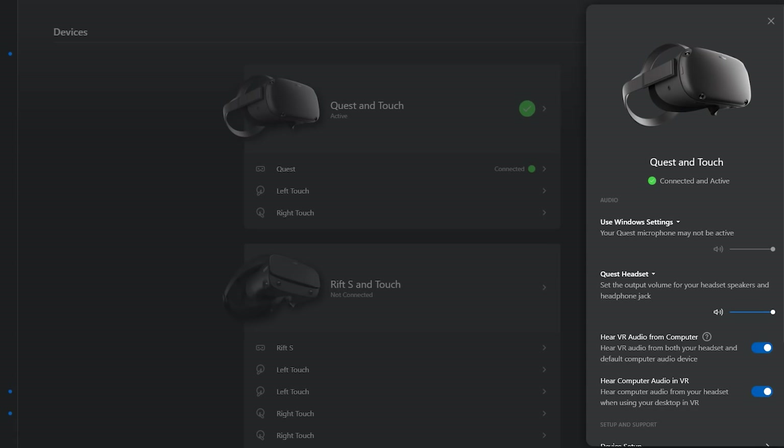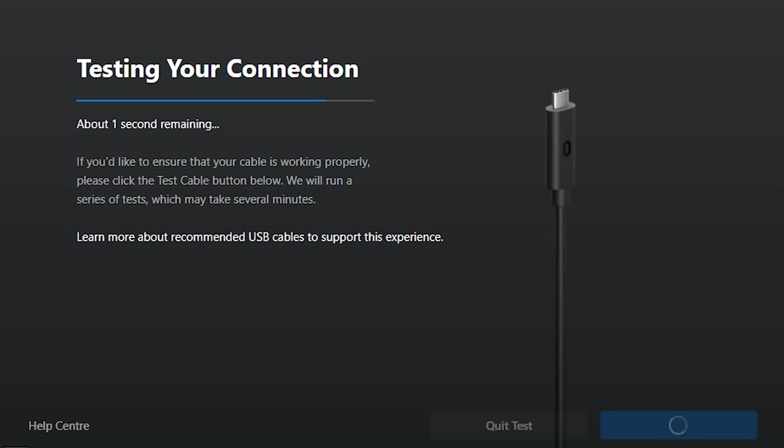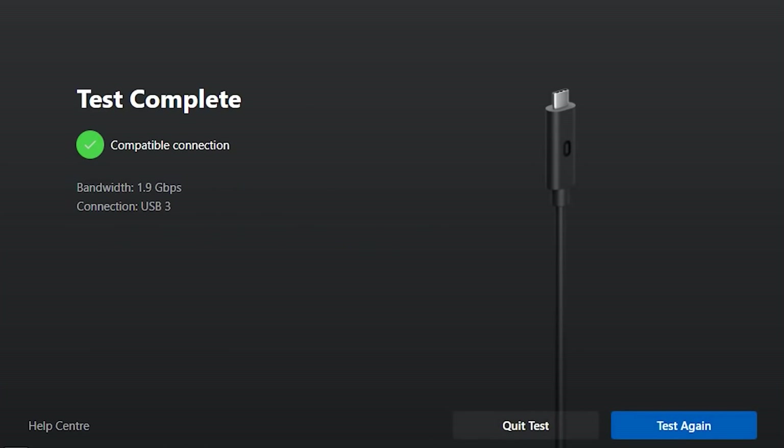You can see that it worked and we have a connection. It seems that we have just under 2 gigabits per second speed, which is great. We are all connected with great speeds — more than enough to enjoy some great PC VR gaming.